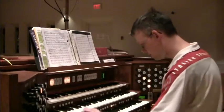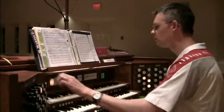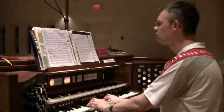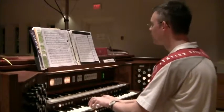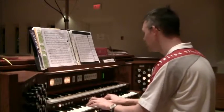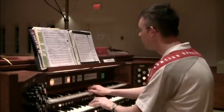How firm a foundation. I'll get this up for you here. [Organ introduction begins with ostinato bass pattern]